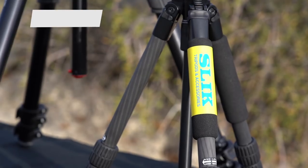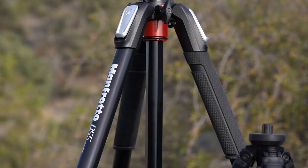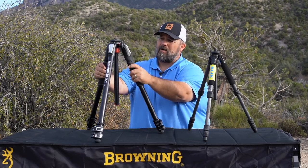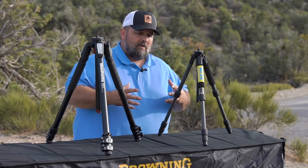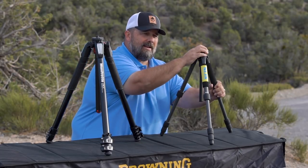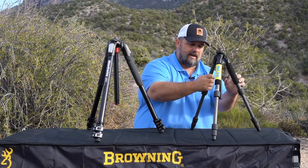The lightweight tripods — this here is a Slick 624 series. It weighs right in at two pounds. This is an 055 aluminum tripod from Manfrotto. This weighs in at five and a half pounds. It's obvious which one would be more comfortable to carry. But just know that when you make these decisions, you're compromising. If you go lightweight and you put a lightweight head on it, the chances are you're going to have a little bit more vibration. You're going to have to deal with that a little bit. You may have to put a little weight on it.